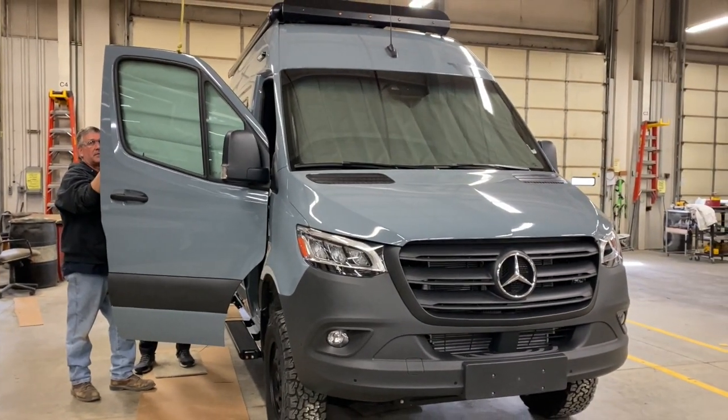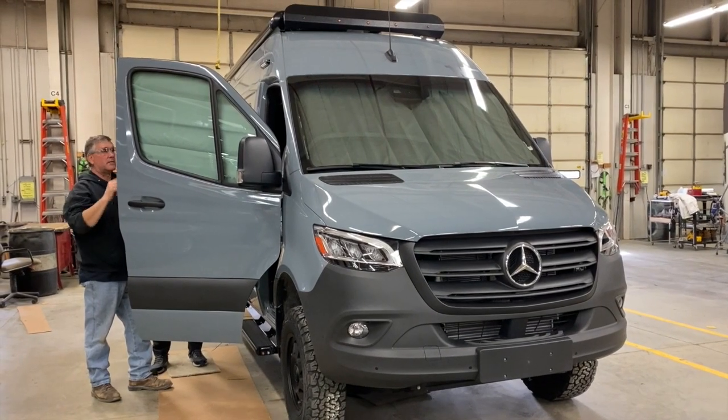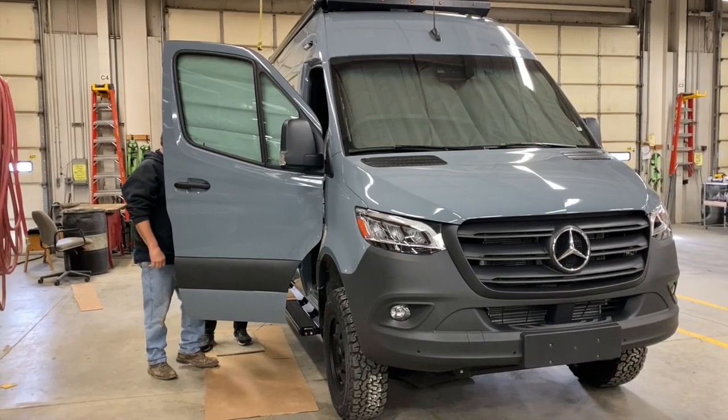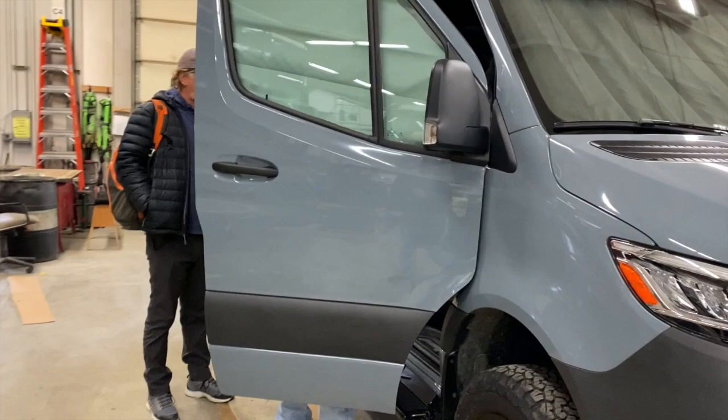So here we are at the Winnebago factory — say welcome to the Squatch Dog, a brand new 2022 Sprinter van, Rebel 44E. We are so excited.